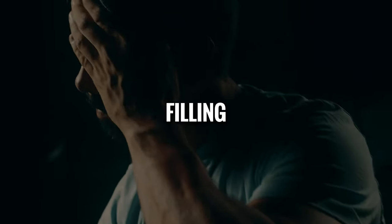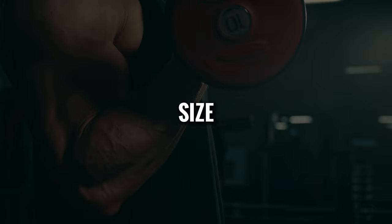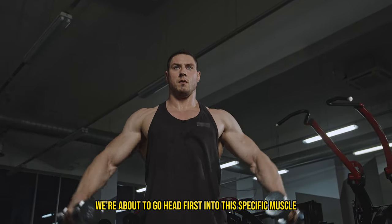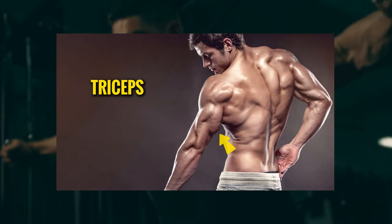Have you ever wondered why your arms aren't filling out your sleeves even though you're hitting biceps hard? Could it be that the secret sauce of arm size could be something else? Well, you're in luck because we're about to go headfirst into this specific muscle that might just be the game changer for your arm gains — your triceps.